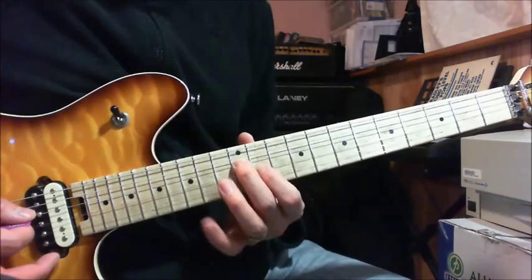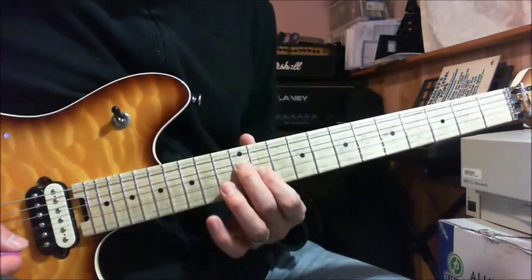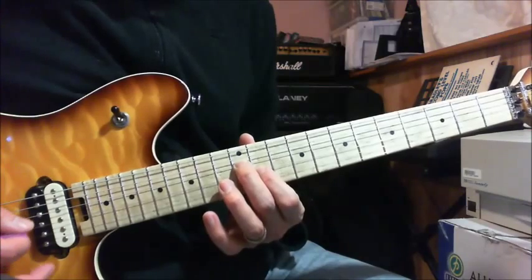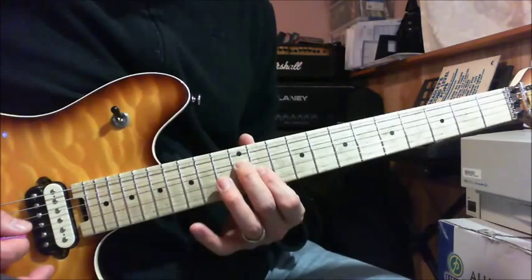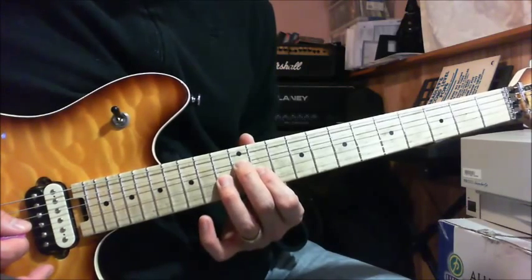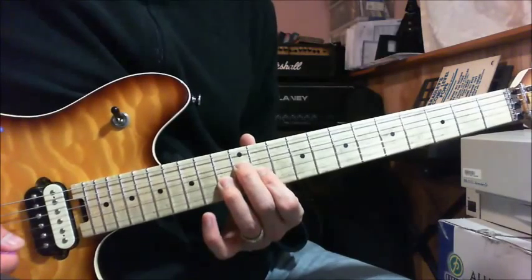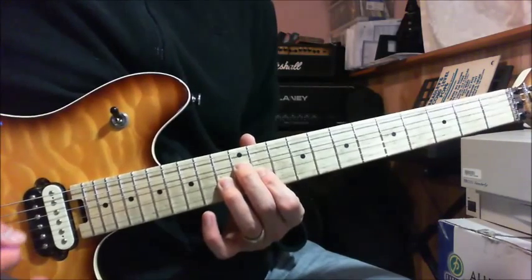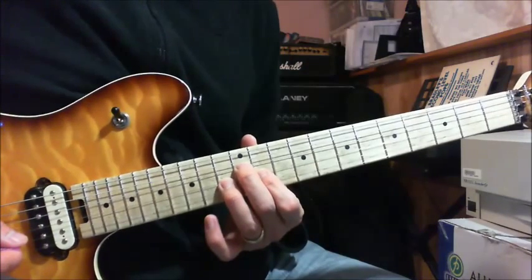And then what you do: once you play that chord, you play a flat 5 triad. You don't move your hands, but you put your ring finger on the 13th fret of your G string while your middle finger stays on the 12th fret of your D string.